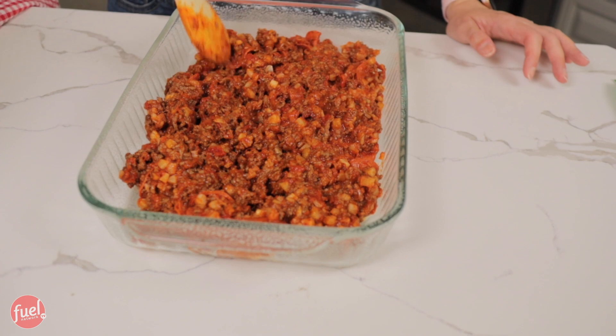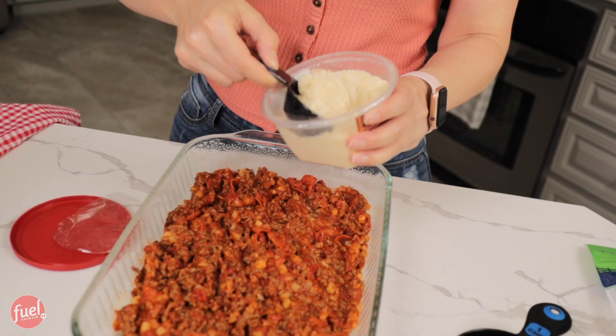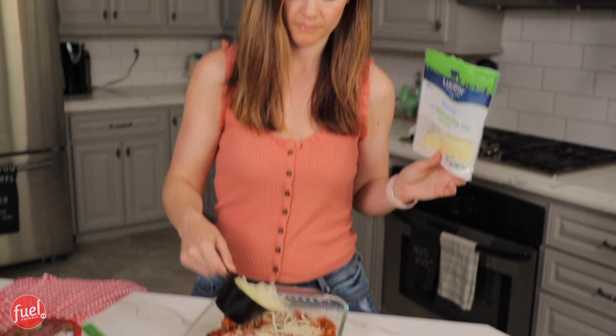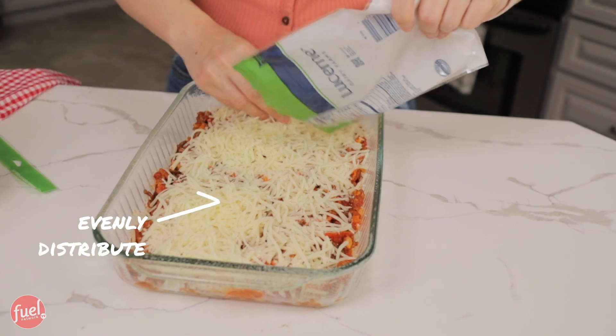Got it all in. Now I'm just going to smooth it out. Easy so far, right? Next is our cheese — I'm going to be using a fourth cup of Parmesan on top and two cups of mozzarella. This is fat-free mozzarella. It's perfect for program. This bag is almost two cups, so I'm just going to use the whole thing. I want to just evenly distribute the cheese.